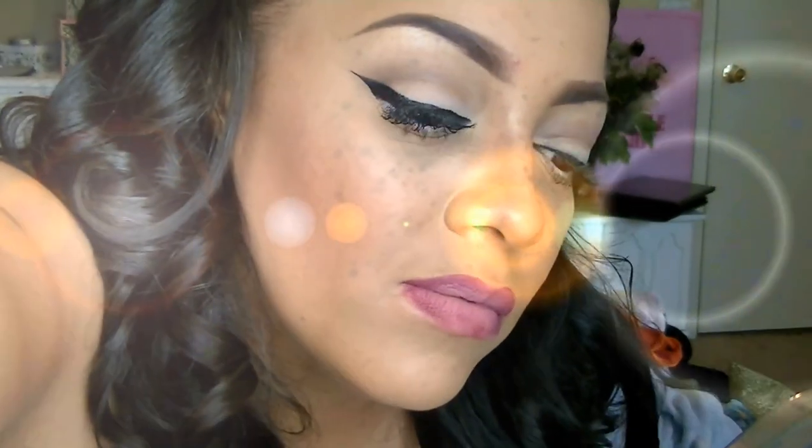So this is the entire look for the 1950s inspired makeup tutorial and hair. If you need some clip-ins, make sure to check out Irresistible Me. I hope you guys enjoyed this video, and as always, stay diva and divalicious — I'll see you guys in my next video.